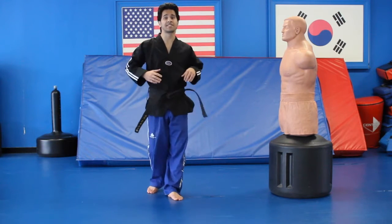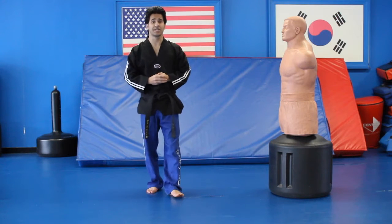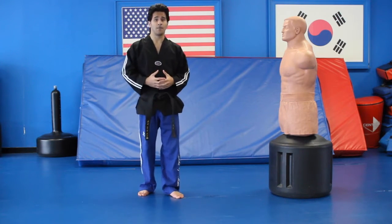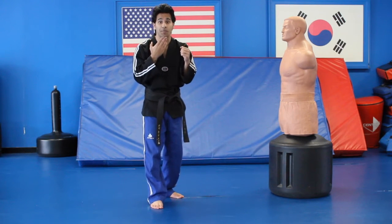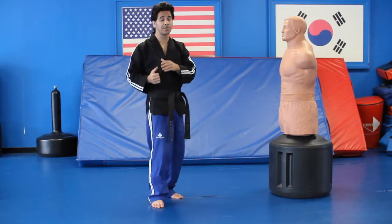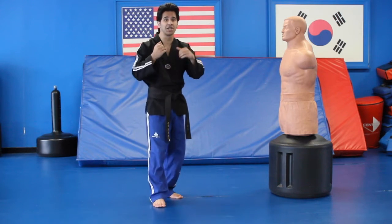Hello everyone, I'm going to teach you guys how to do a skipping front kick or skipping front snap kick. This is an awesome kick because you can kick your opponent from a farther distance. A lot of times your opponent has their hands up like this and they have the chin wide open, so it's an opening you can go right into that they're not going to see coming because they might think you're just coming for a punch but you're coming with a kick straight to the chin.